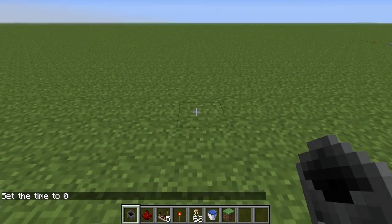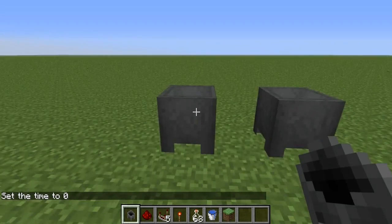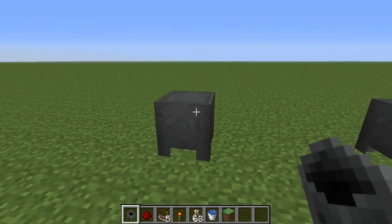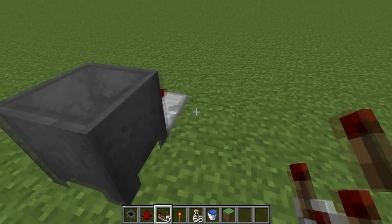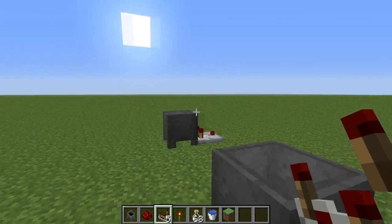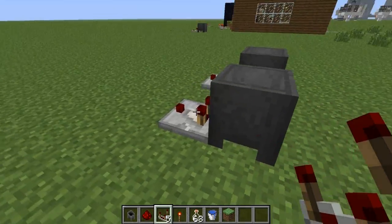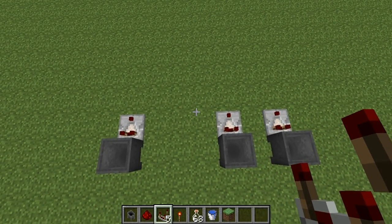Alright, so wherever you want your first cauldron to be, go ahead and place it down. I'll place mine there. Then you want to come 1, 2 blocks to the left. Then 4 blocks to the left is where we'll place our third cauldron. And as I said before, you don't have to necessarily use only 3 — you can use 4, 5, 6 if you want to. Then go ahead and place redstone comparators down behind all your cauldrons like so.